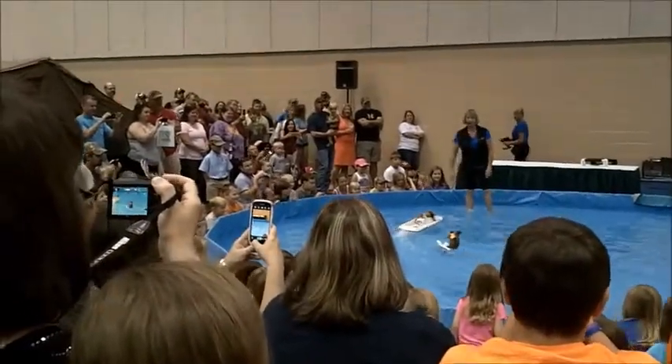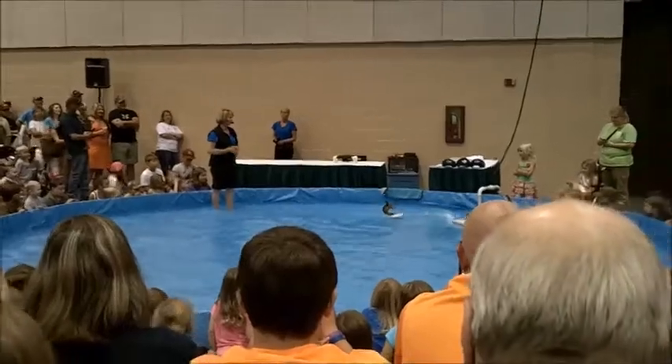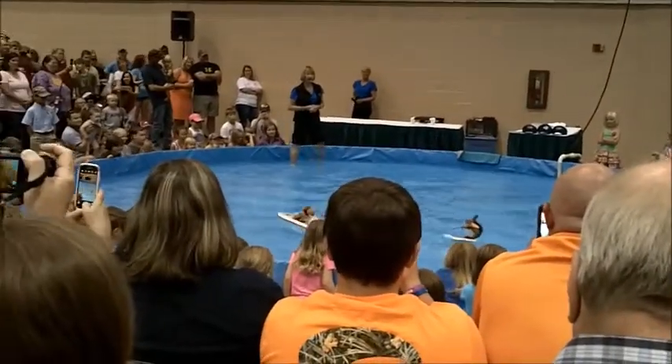Alright, now in the first portion of the show, Twiggy wants to demonstrate for you the correct way to water ski. For those of you that are interested in learning, she's got a few pointers for you before you get out there on that water.